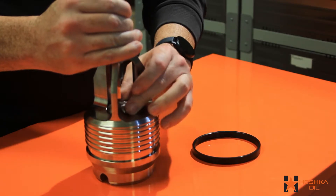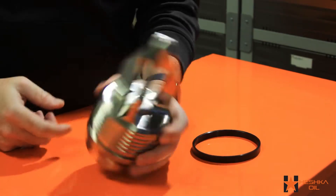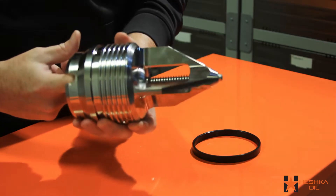With the piston installed, carefully release the stem until the base of the stem is in the opening of the piston.